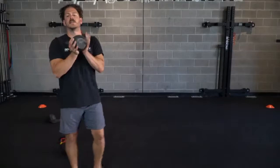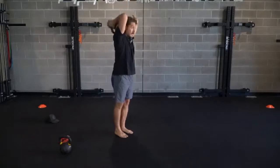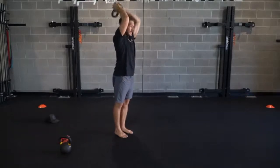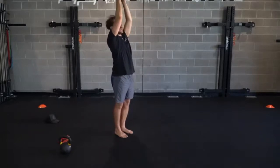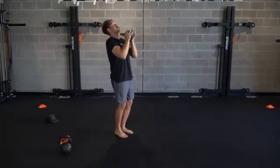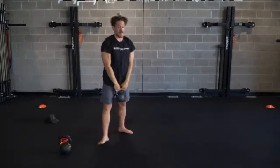First 30 seconds on the clock - pressing overhead, tricep extension at the top position, little press action, little tricep extension. Elbows stay elevated up high. Good work, guys. We've got 10 more seconds. Brace those abs - don't let that low back take any of the pressure. And that's time.